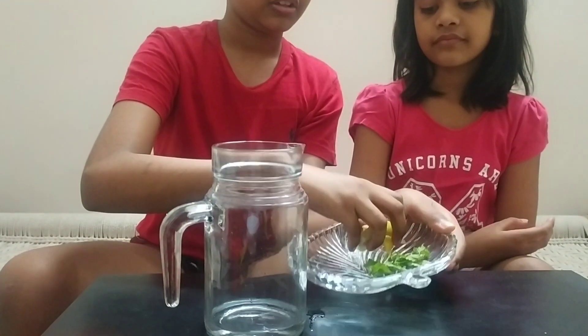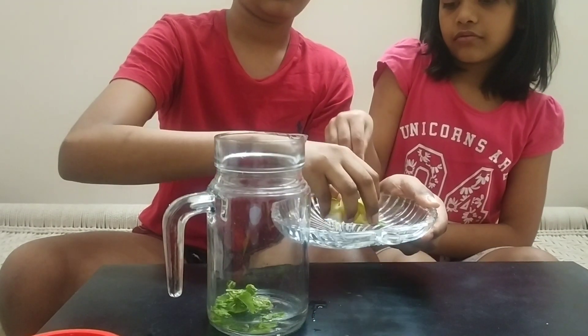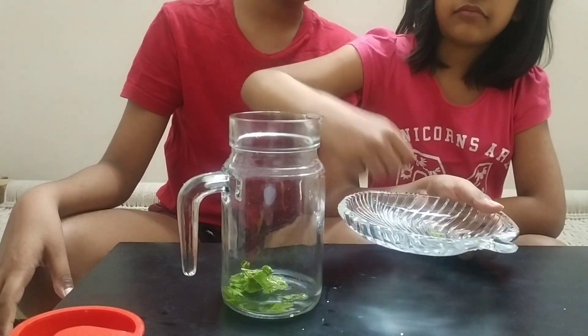In the meanwhile, take a jar and add mint and lemon.